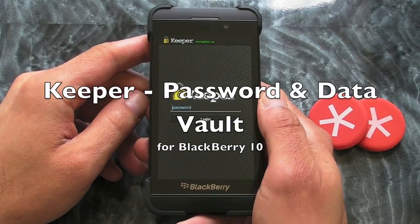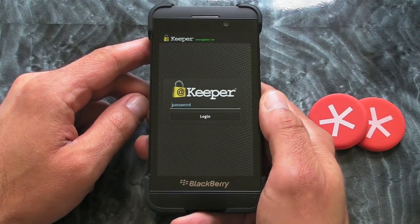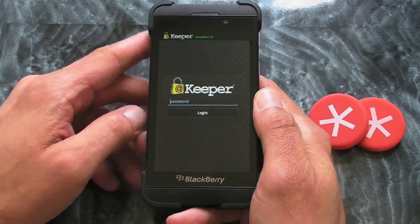Hi, this is James from Crackberry.com and this is Keeper Password and Data Vault for BlackBerry 10 smartphones. It's actually an Android application but it seems to work absolutely fine and I'm digging this one.